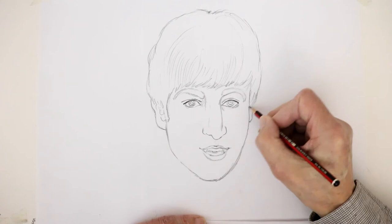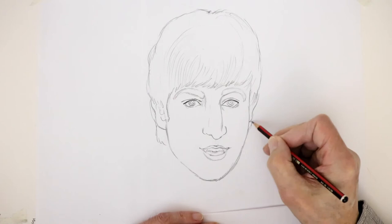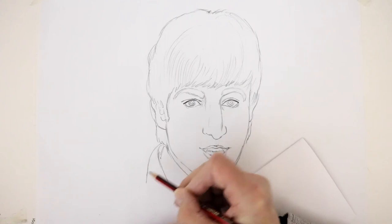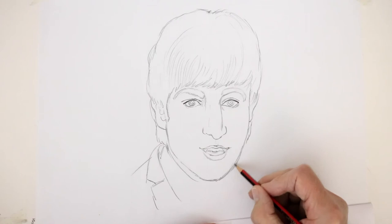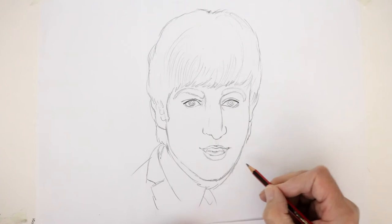His other ear is just kind of hidden behind the hair here, and of course you get more hair coming in the back, and then we can put his neck in and collar. This is the period where they wore the suits with the black bit of the collar just at the top here, coming in like that, and the shirt comes in roughly there, and the other part of the jacket coming in about there.